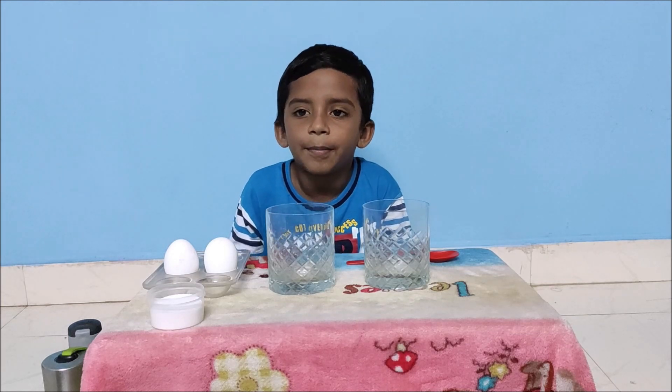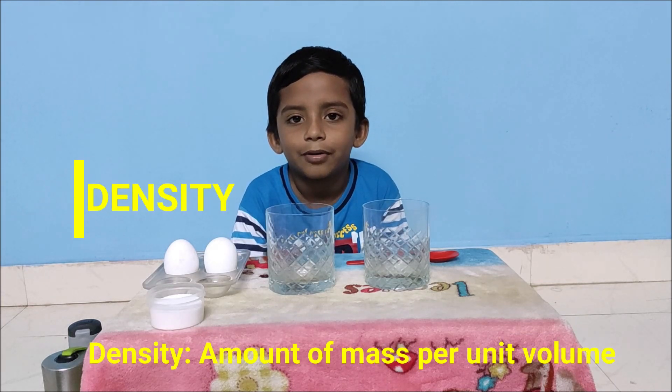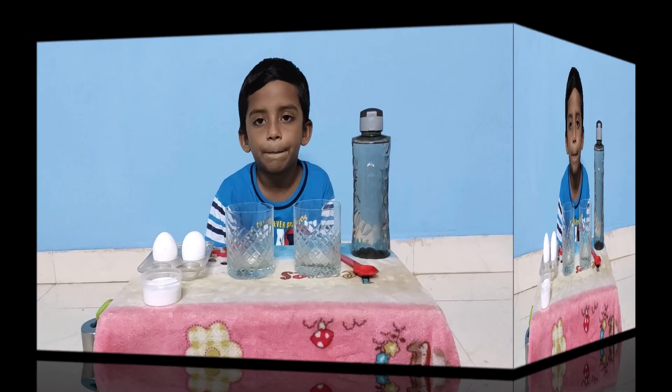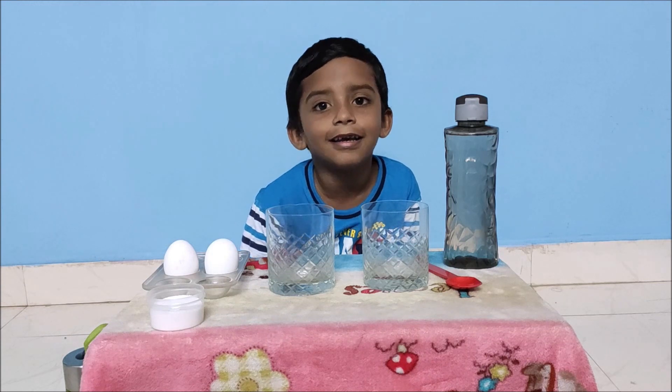We are going to experiment with density. Density is like thickness. Do you like it? Experiment 100 — Density!